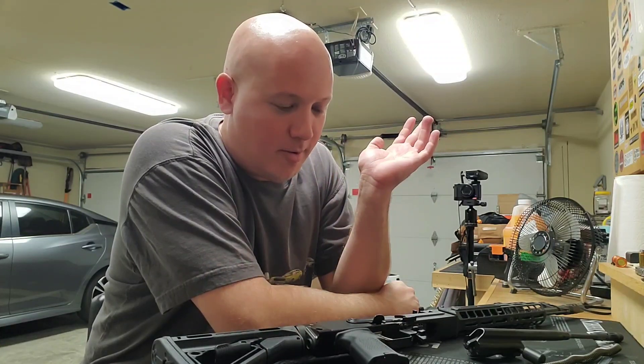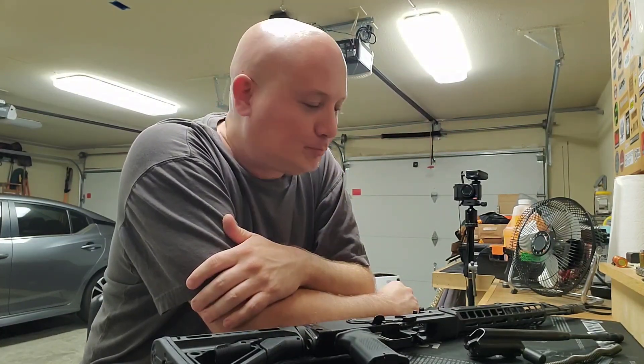I still wish I had my 45,000 subscribers — probably would have been over 50,000 by now — but it is what it is. We're regrowing and the channel is way more organized.